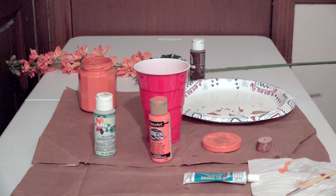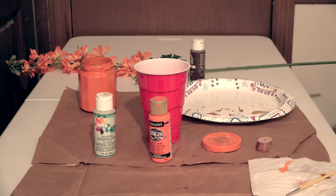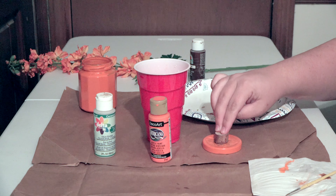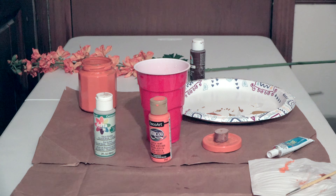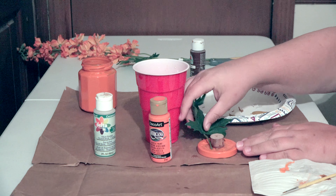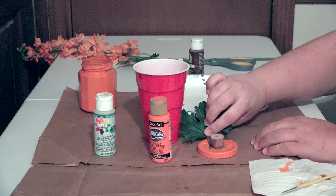After you've given your jar enough time to dry, go ahead and glue your wooden piece down to the top of the lid. Put enough glue to hold it. You can add a little bit of paint to your stem if you like. We're going to cut off one of our leaves and glue that to the top as well. Hold it in place for just a few minutes until the glue starts to dry a little bit.